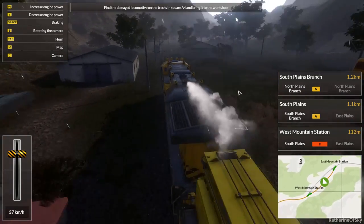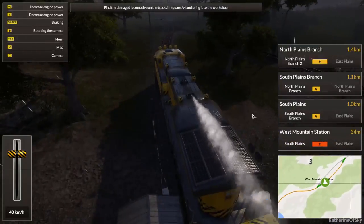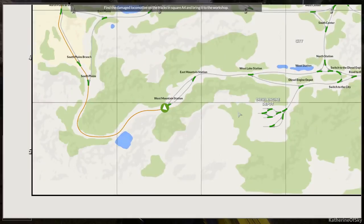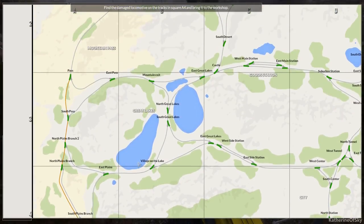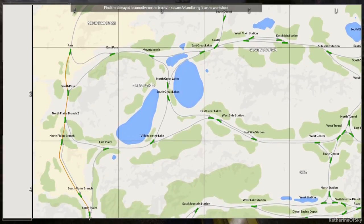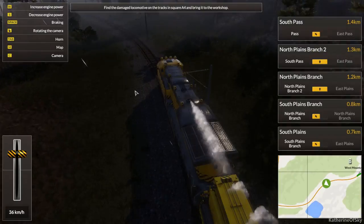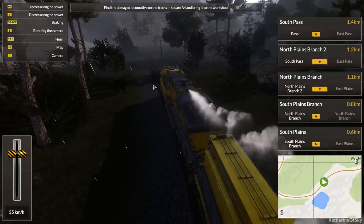But here we are in a diesel locomotive, not a steam one. We'll see how far, how close we are. We are fairly close. I'm just going to have to see which branch of the area it is. We'll go along the left side and then we'll go along the other sides. Hopefully we can see it and won't have to go two different ways.